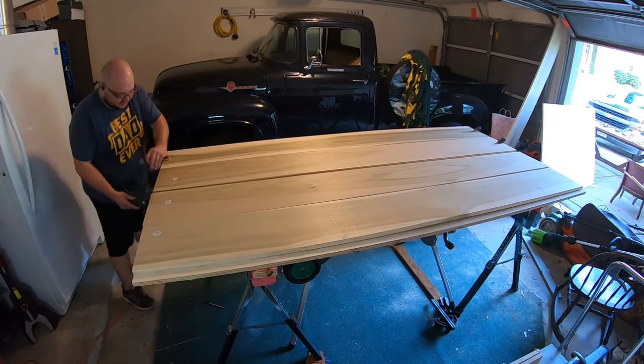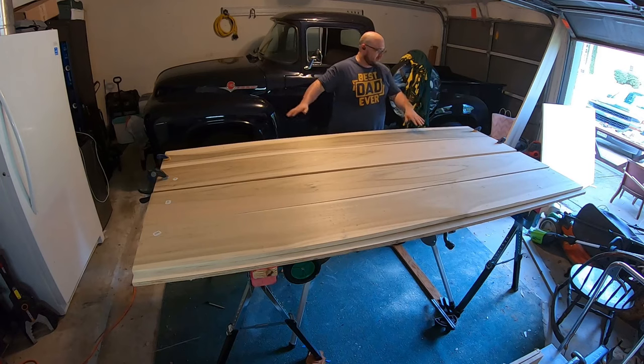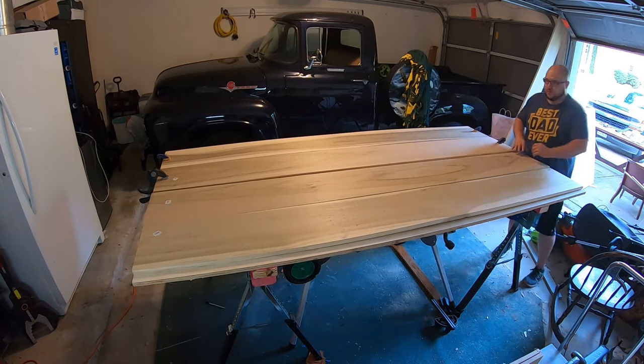I'm making a tabletop that's going to be roughly seven feet — at least that's the plan right now. I'm going to be taking about a foot off in total, maybe eight inches on one end and four on the other.